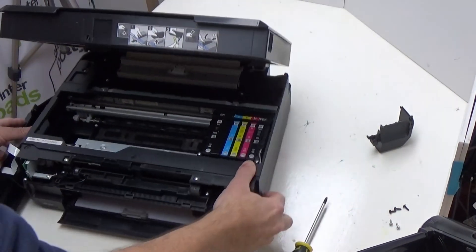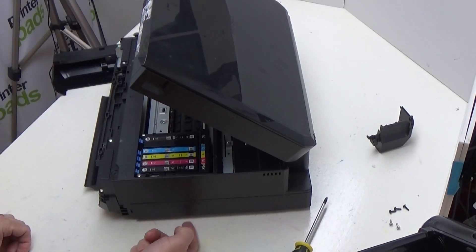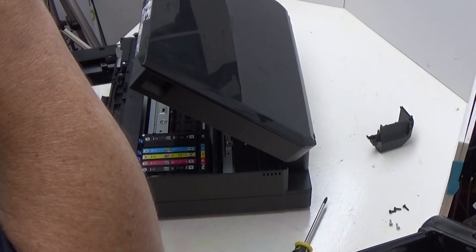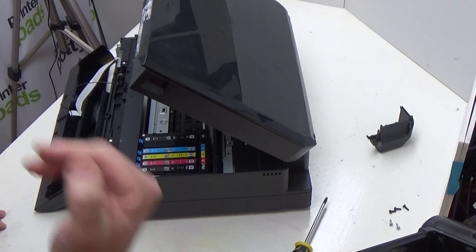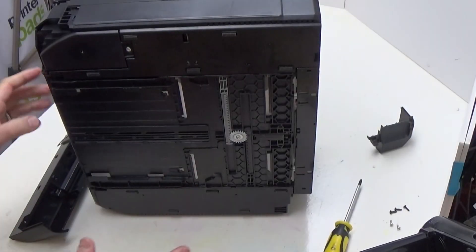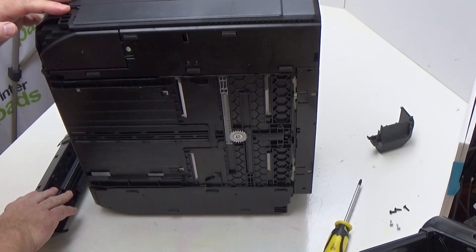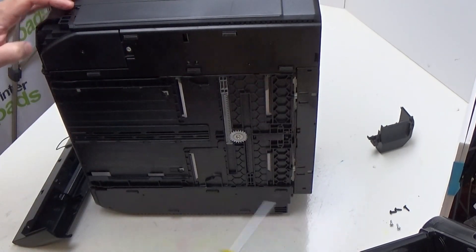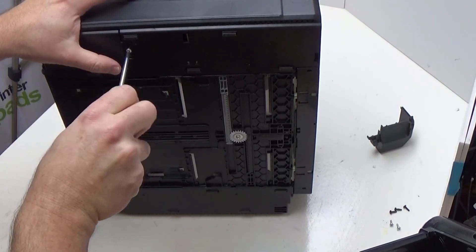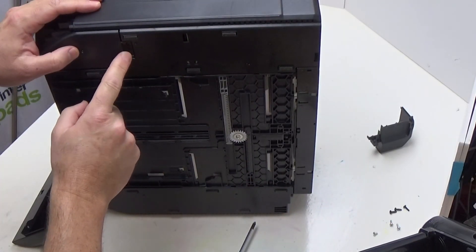Finally, you need to remove another screw on the underside of the printer. I'm going to turn the printer onto its side to show you. I've tipped the printer onto its left side, if you're looking at the front of the printer, being very careful about where I place this panel. The screw you now need to remove is this one here. This screw is slightly shorter than the other ones, so that one is specifically for this position.